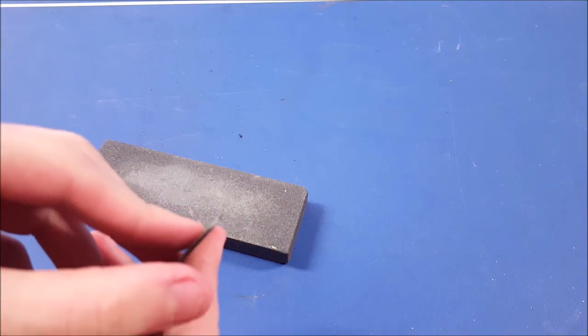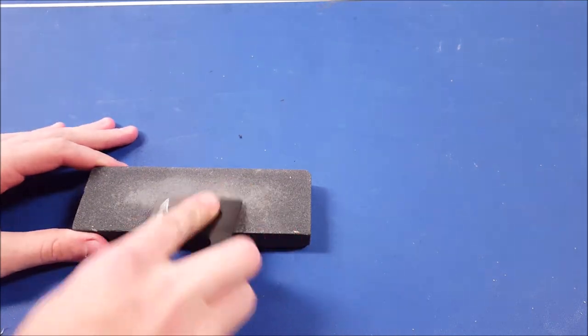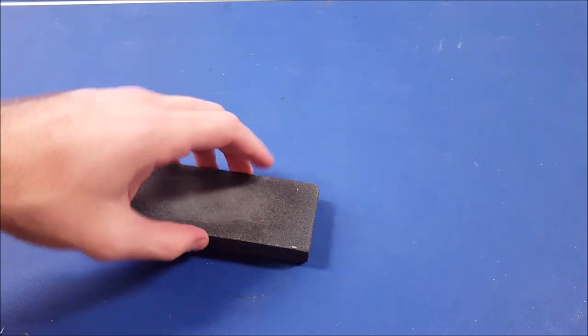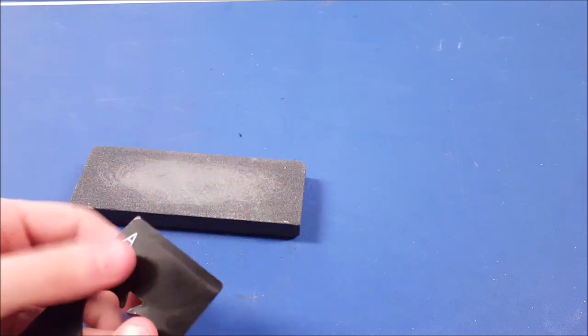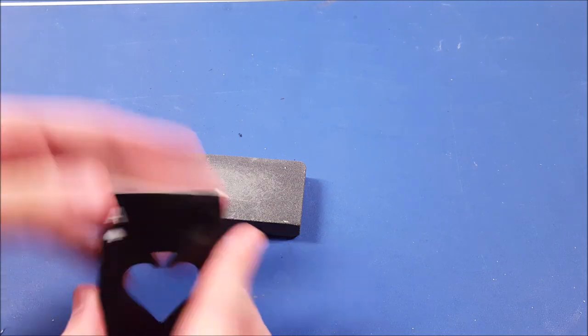You want to make sure you do this at a nice angle so you've got a nice sharp point. We're using the rougher side of the whetstone — it's got a smooth side and a rough side — and we're using the rough side because we're really trying to get off a lot of that metal so it goes a lot quicker.